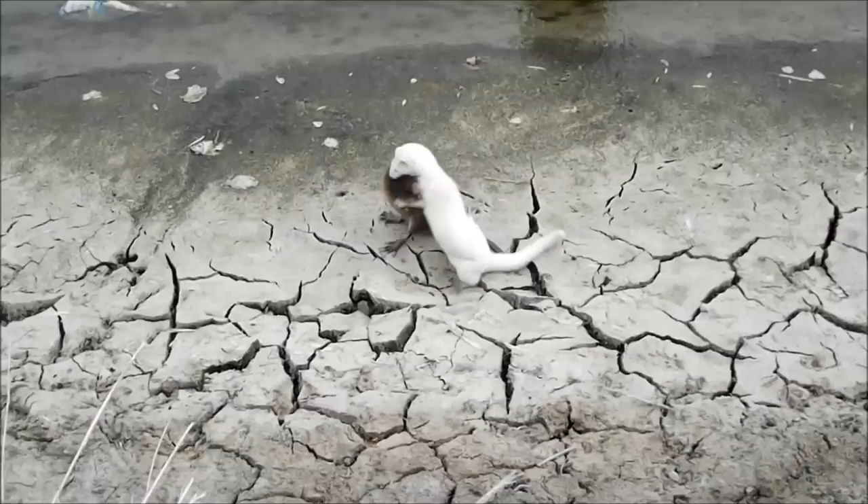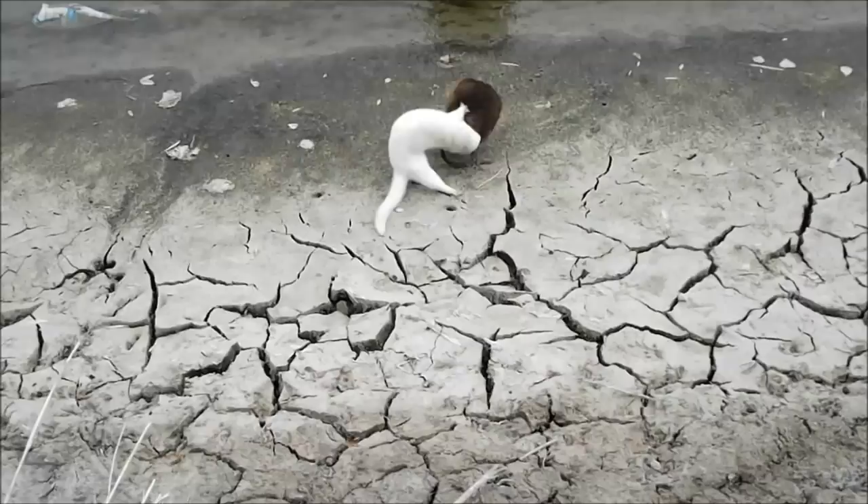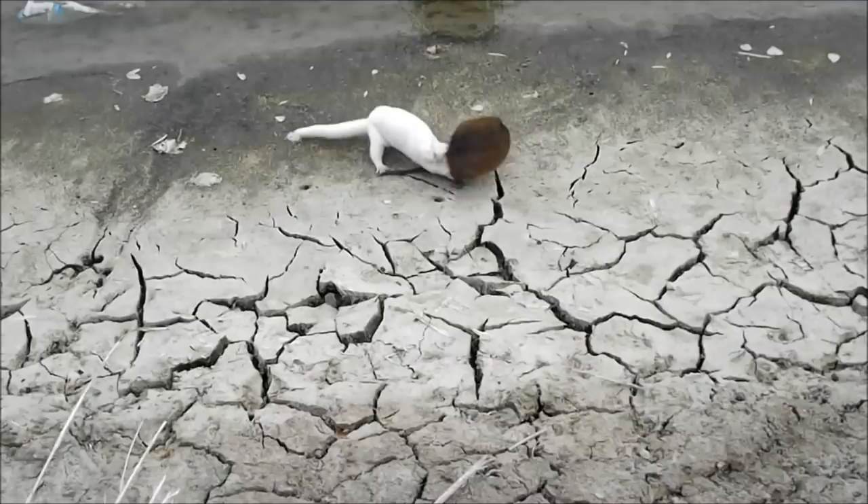Now that the mink has the muskrat by the head, we see that the muskrat starts spinning and twisting, doing its best to wriggle free from the mink's grasp. Rather than lose its good hold, the mink also spins and twists, thus preventing the muskrat from wriggling free.